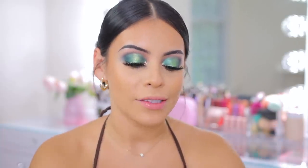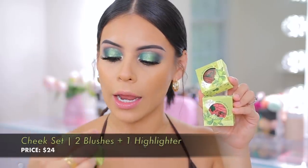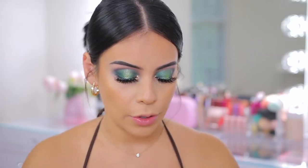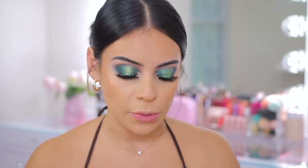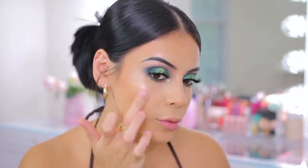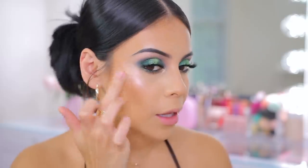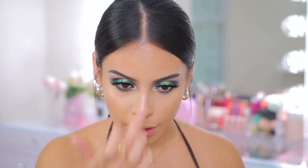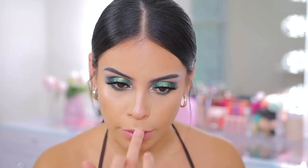Now we have blush — Super Shock cheek blushes, three colors. The lightest shade, Happy Thoughts, is like a shimmery light pink that will read more as a highlighter on my skin tone. This could also be an eyeshadow as well, so it's kind of a two-in-one product. Applying this with my finger right to the tops of my cheekbones — oh, that's pretty. The formula is so seamless, it really just melts into the skin. I actually like this a lot more than I thought I would. I'm going to do some on my cupid's bow as well.